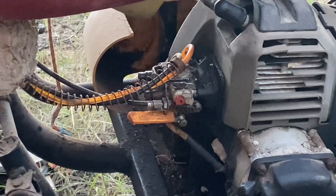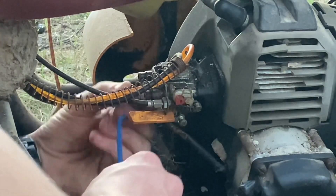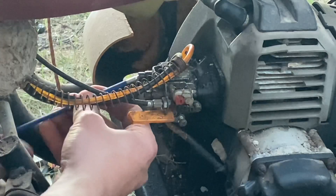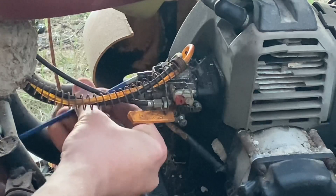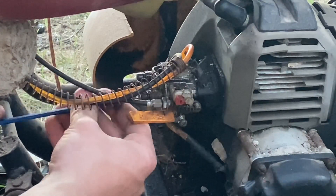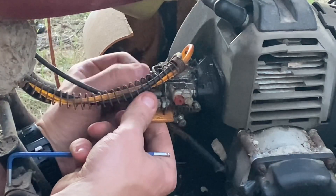So unfortunately I can't get it to run, so we'll pull this little Whippersnapper carburetor off here. Apparently they're pretty easy to come by, so my dad says. I can't really be bothered fixing this one up - it will depend if the jets are removable. I'll also have to get a priming bulb anyway because it doesn't seem to want to prime - the actual bulb is broken.